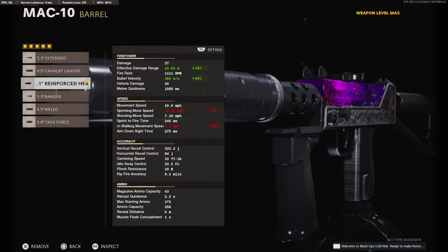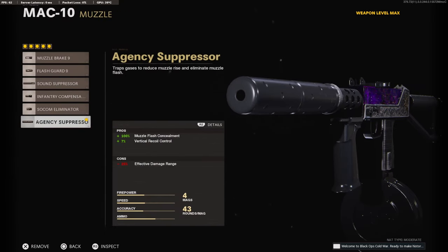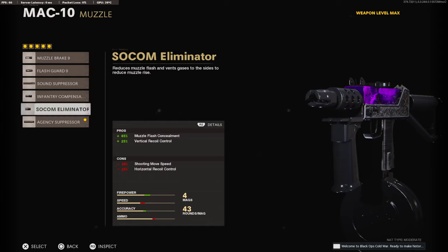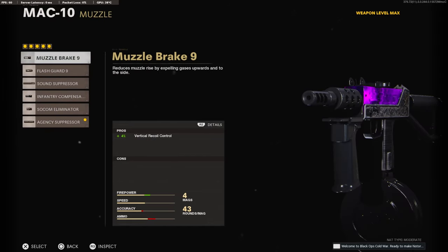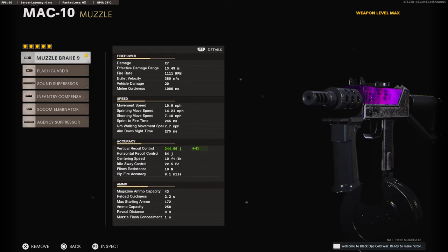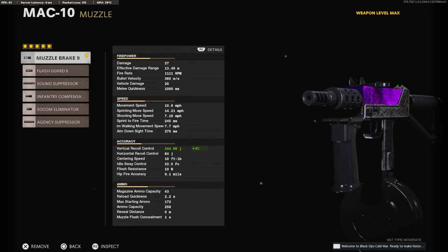It brings the effective damage range all the way up to 10 meters, which is actually pretty bad, and the bullet velocity to 360 milliseconds. If you don't want to lose that much effective damage range, you could take off the HT Suppressor and run either the SOCOM Eliminator, the Infantry Compensator, or the Muzzle Brake 9. If you put the Muzzle Brake on, you can see it brings it up to 13 meters, which is better.